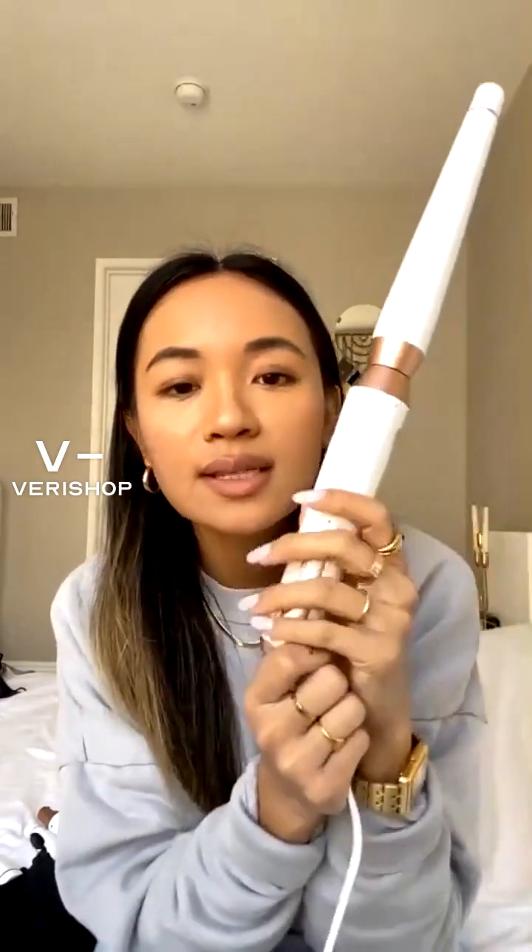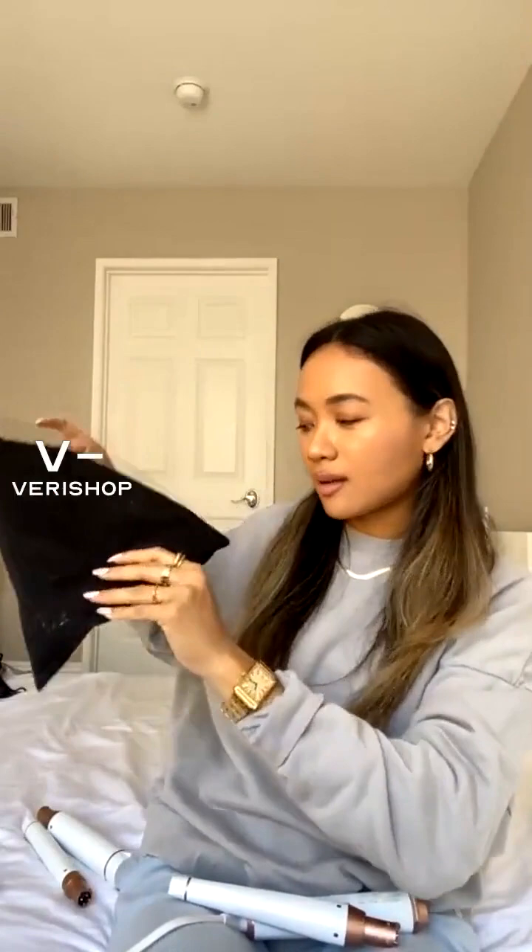Because you have all the different types of barrels, you can switch things up. The package comes with three different barrels, but there are additional barrels you can purchase separately. The amazing thing is that it switches off after one hour — so if you're forgetful like me, you don't have to worry about leaving it on, which is so dangerous. It also comes in a bag, so it's easy to travel with.